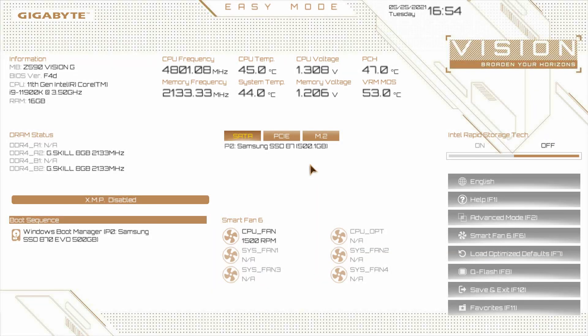We are back with another BIOS video and today we're going to be checking out the BIOS on Gigabyte's Z590 Vision G. The Vision series of motherboards from Gigabyte are really geared towards content creators, digital artists, and things like that. They've made their boards white and they've made the BIOS white. This is just the skin of Gigabyte's normal BIOS, so this BIOS should be pretty much the same across all of Gigabyte's Z590 motherboards. We've set everything back to its default, so this is how you should see the BIOS if you're loading into it for the first time.